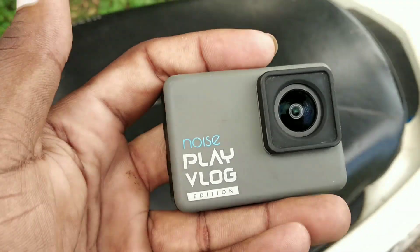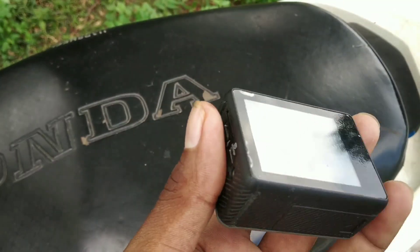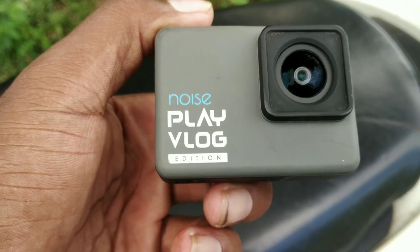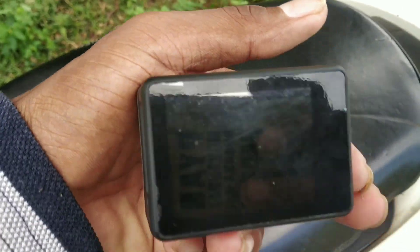After that, you will need an action camera. This is my GoPro — Noiseplay's blog edition — which I will use to record my motovlog.